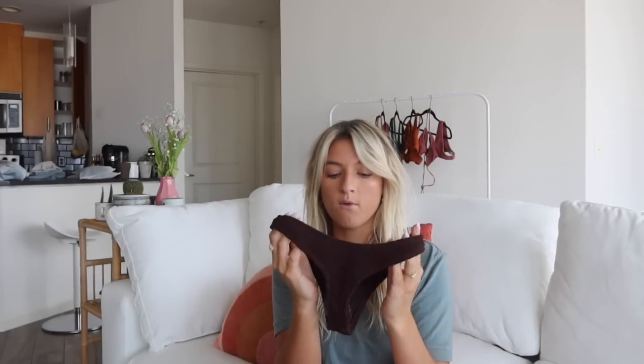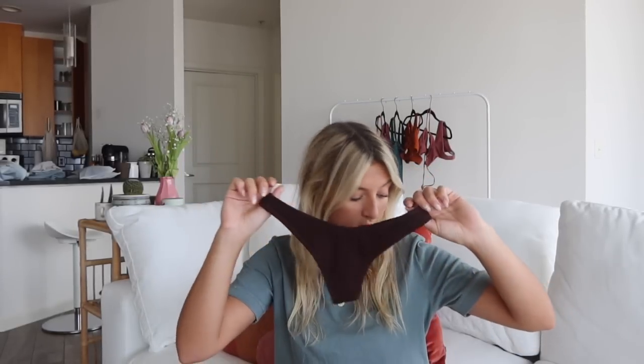The bottoms I got with it are that same cheeky style but even more cheeky — definitely the smallest coverage of any of the suits. If you're looking for a thong-like style, that's what this bottom is. In the front they look great and pretty much the same on the back. If you like a less-coverage, cheeky, high-on-the-hip style then these bottoms are perfect and they go super cute with the top.